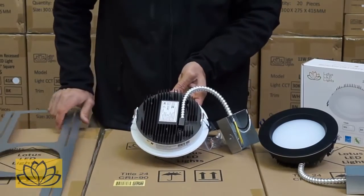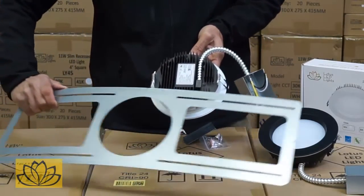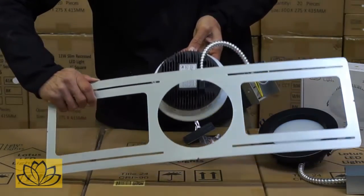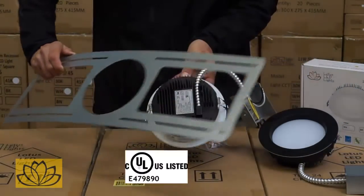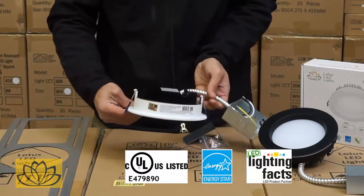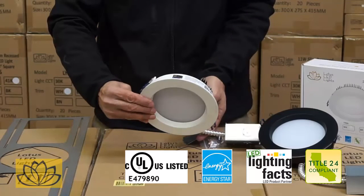The fixtures are suitable for both new construction, utilizing the rough-in plates, and for remodeling projects where space is limited. All Lotus LED lights are CUL, Energy Star, Lighting Facts, Type IC, Airtight, and T24 certified.